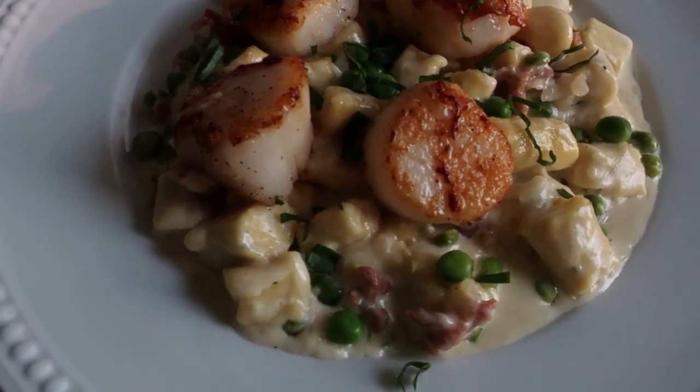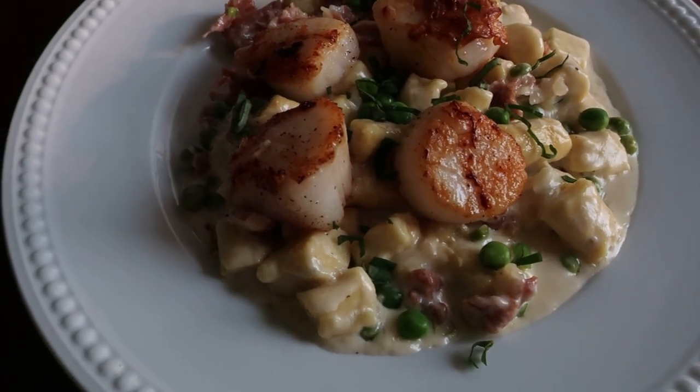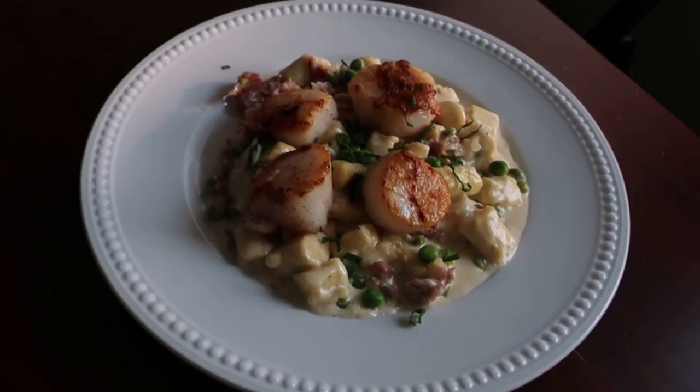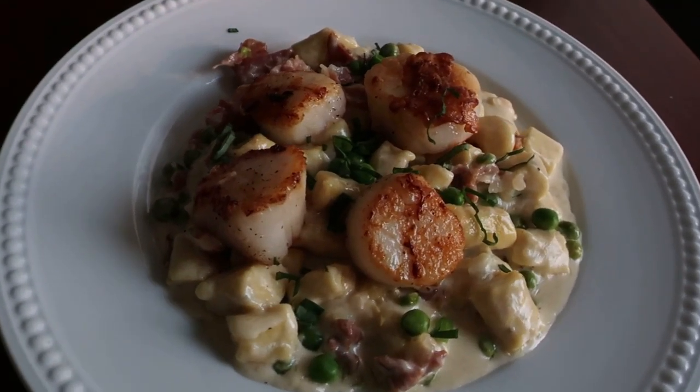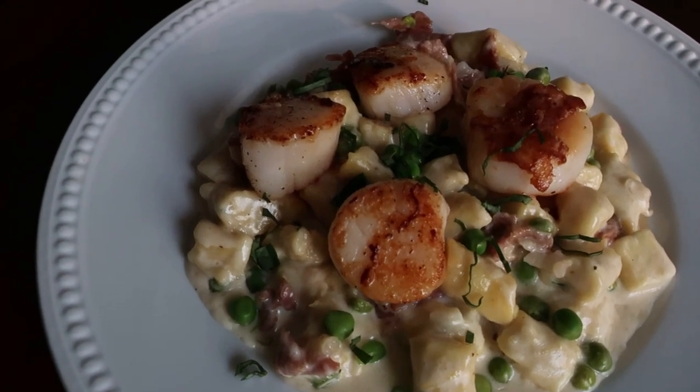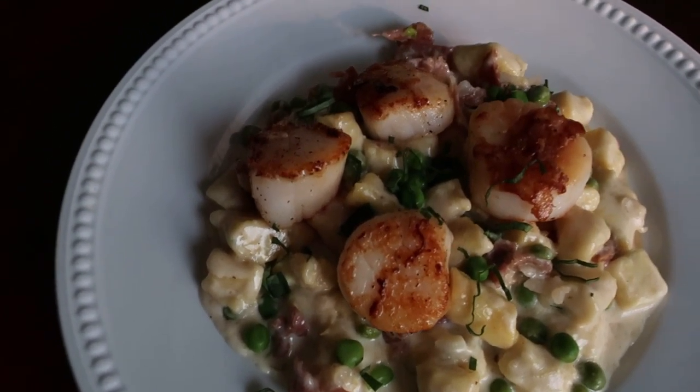Now don't run away yet — I know it sounds intimidating and involved, but I promise I am here to show you how to make this luxurious meal in an easy step-by-step fashion, and some of it can actually be done days ahead. It is perfect for any special occasion and sure to impress, so let's go get started.